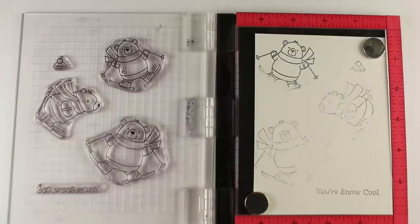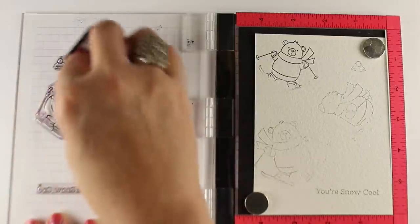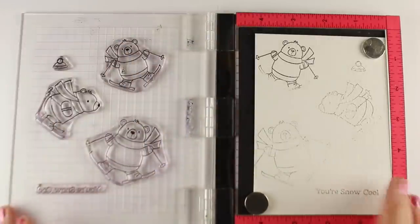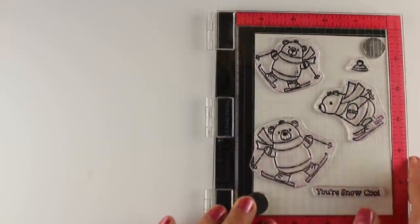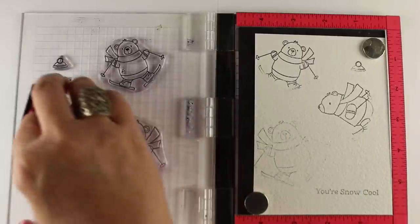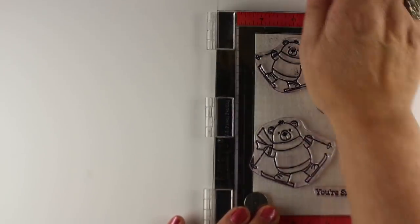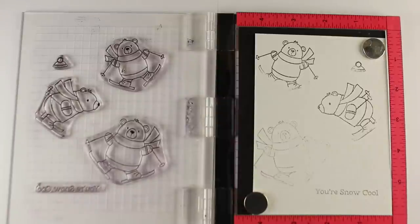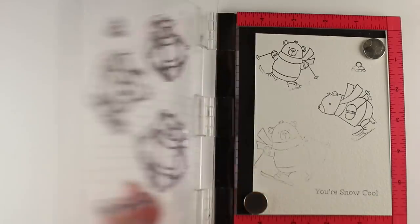Now I'm going to move on to another one of the bears and look at exactly where I want to have the darker ink and where I want to have the spray coming. If you want the spray to hit them in the face and make a funny scene, then wipe the ink off of the face. If you want the face to show, ink it more. You can do it repeatedly in the MISTI — just keep over-stamping to make it look like what you want. Just do them little by little so that you're in control of exactly how much ink goes where.